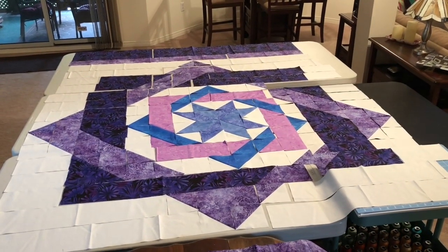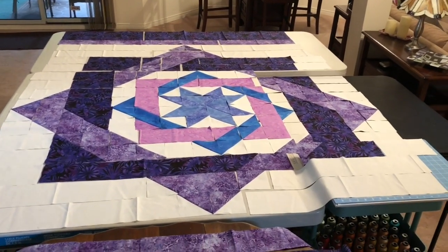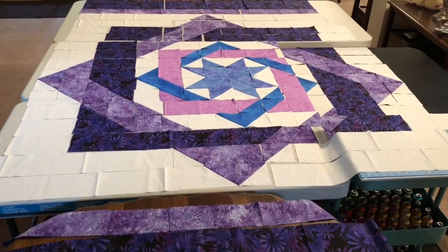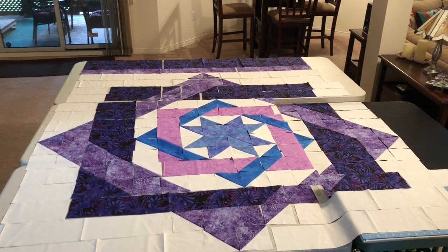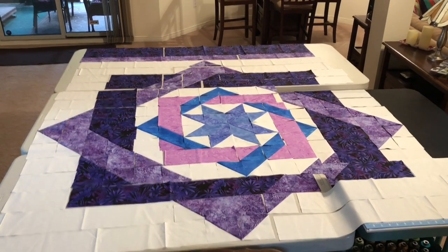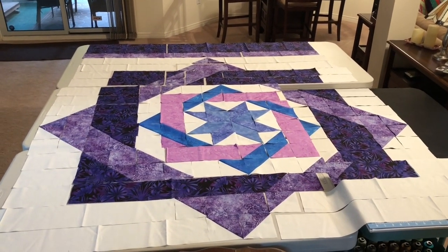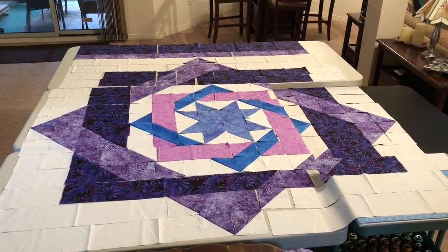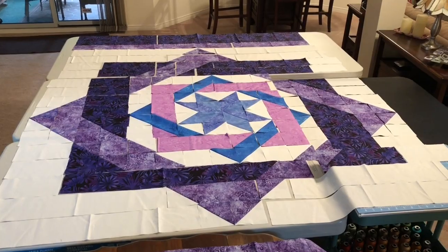I've got all my half squares made and now I've laid everything out on these tables. I don't have tables big enough so there are uneven surfaces throughout, but this gives you a sense of what the quilt center will look like once it's sewn together. There are also some border treatments to put on it. This is a queen size quilt and it's very large. It may look a little off here and there because nothing's been sewn together yet and I haven't accounted for seam allowances. I've taken a picture of this layout as a guide when I start sewing.